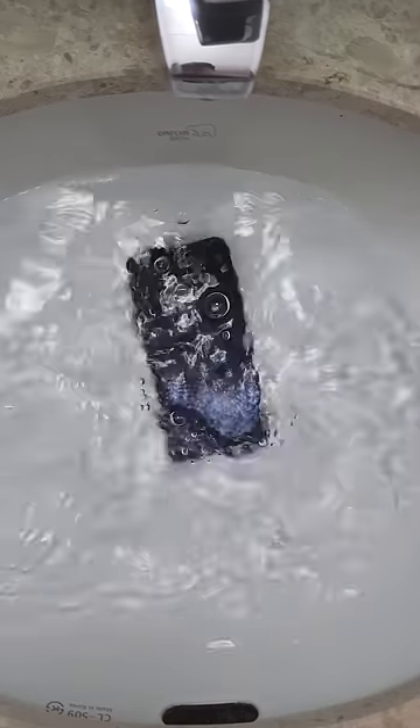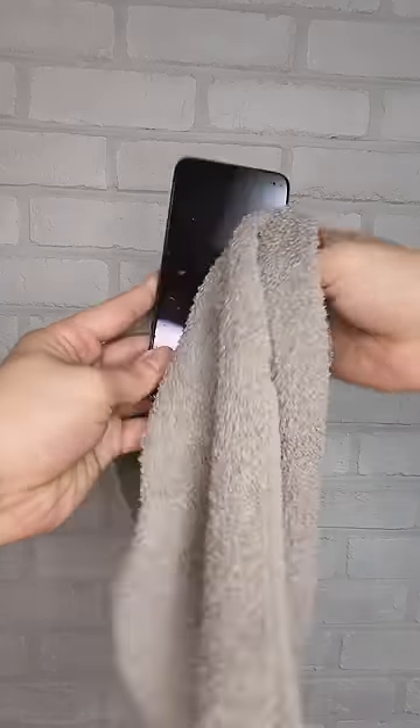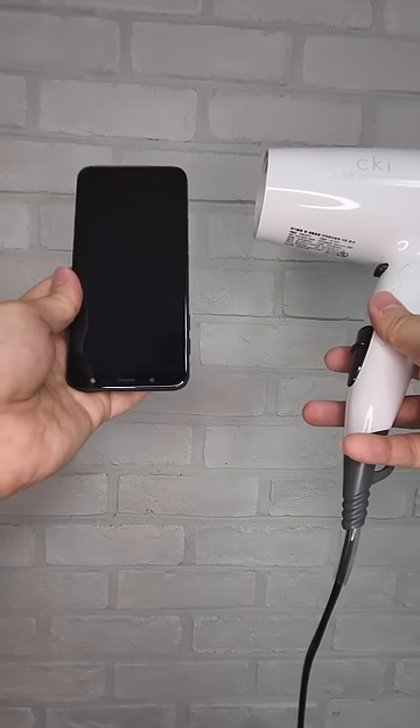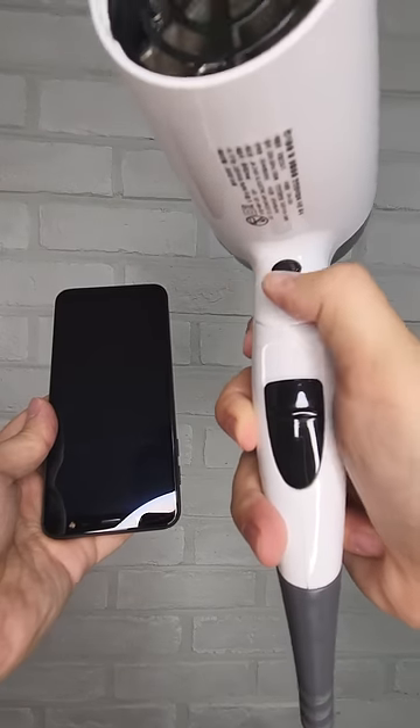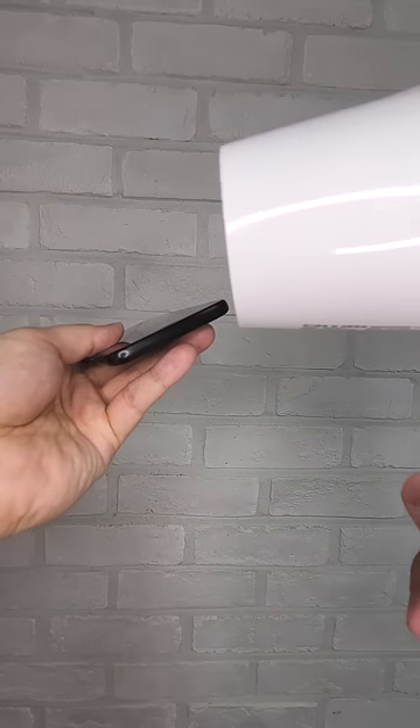If your phone drops in the water, you can actually fix it with a YouTube video. First, take it out and dry it with a towel. Some people use a hair dryer to dry the phone, but do not use hot air. Since smartphones are sensitive to heat, make sure to use cold air to dry it.